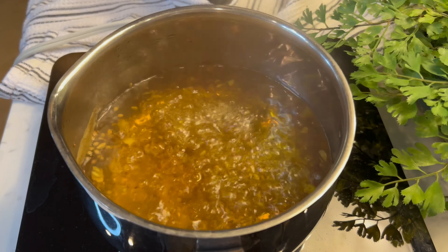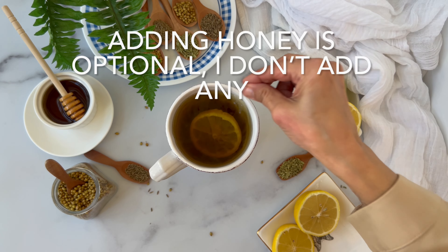Lower the heat and simmer for 10 to 15 minutes till you are left with about 3 cups or 24 ounces. Strain half the detox tea into a cup, add some lemon juice, and drink on an empty stomach first thing in the morning. Adding honey is optional.